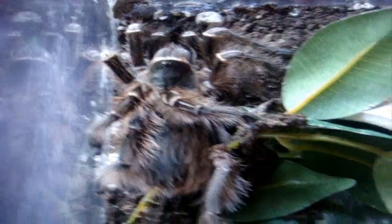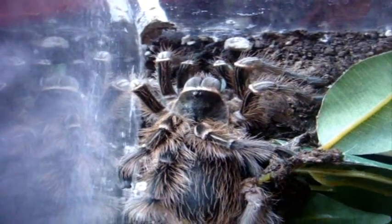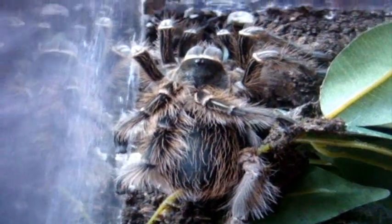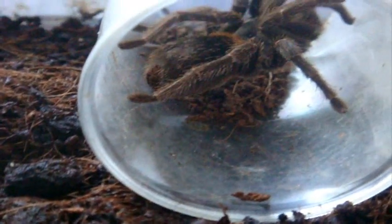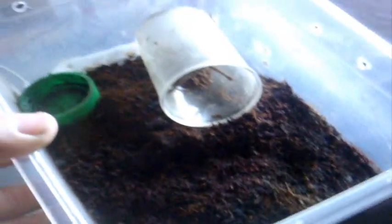T number sixteen is the very first tarantula I bought from Tarantula Canada — this is Yasmin, my 4.5-inch female Eupalaestrus campestratus, the Pink Zebra Beauty. Seventeen — everyone loves this tarantula, and this is pretty much my all-time favorite for handling. This is Amber, my Euathlus species red, also known as the Chilean Fire Rump, an adult female around 2.5 inches. Her enclosure is pretty much a 2-liter plastic shoe box with air holes, a little water dish, and some substrate — a little moist since I just watered it yesterday.